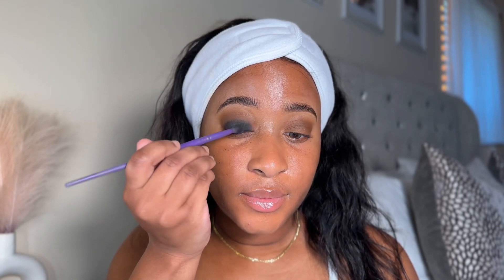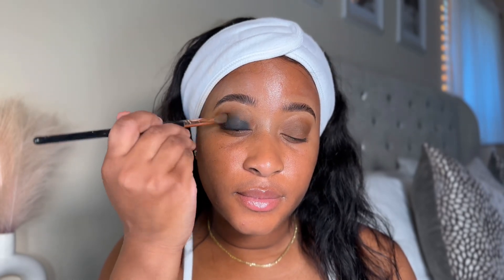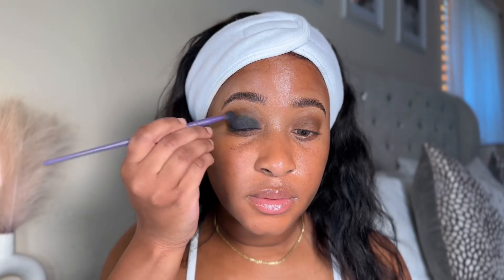The key to a perfect smoky eye — to get that black to fade into the brown — you've got to blend. I'm gonna be doing a lot of blending and I'm also gonna go back to the black while I'm blending until I think it's perfect.